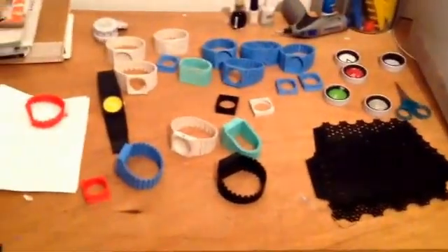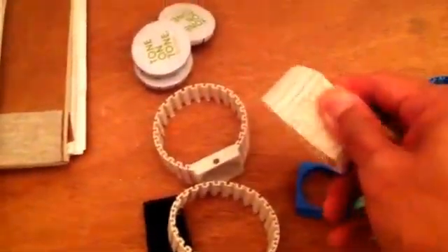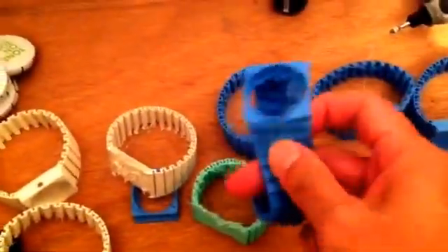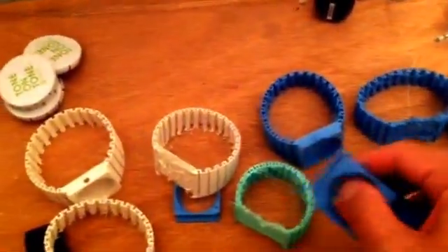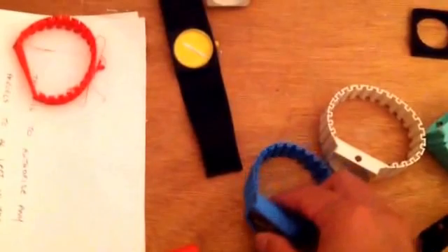Here's our prototype desk. We've got a few initial failed design prints. These are some of our failed designs, and we've been trying to simplify the designs so that it's easy for people to print. We'll be making our designs available free on Uimagine, Ultimaker's Uimagine.